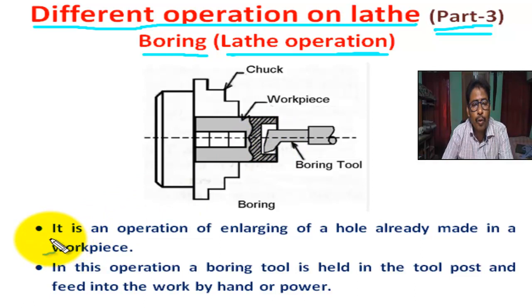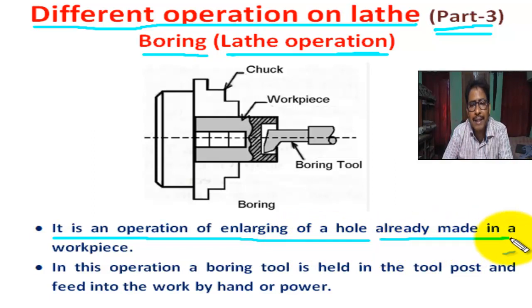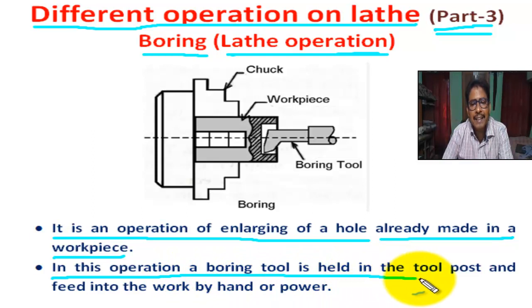So, boding is an operation of enlarging of a hole already made in a workpiece. In this operation, a boding tool is held in the tool post and fit into the work by hand or power.